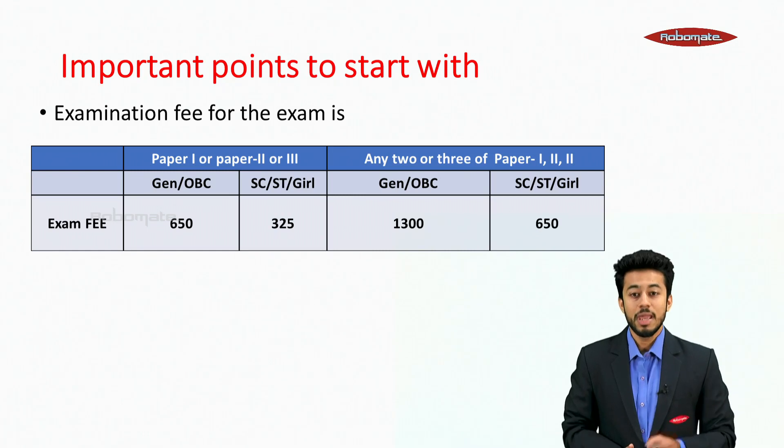The examination fee is ₹650 for General and OBC candidates, and ₹325 for SC, ST and girls. If you appear for any two or three papers, the fees would be ₹1,300 for General and OBC, and ₹650 for SC, ST and girls.